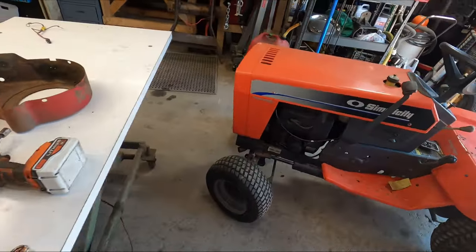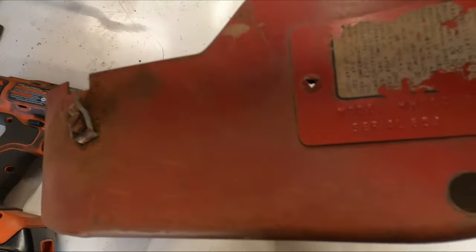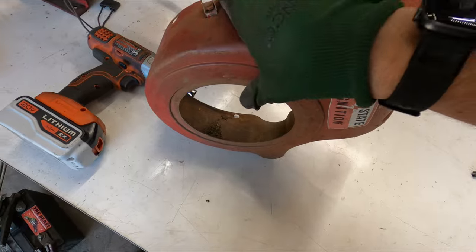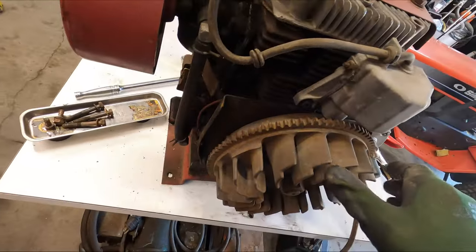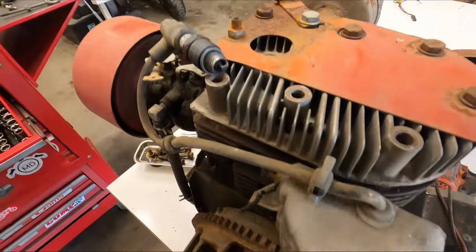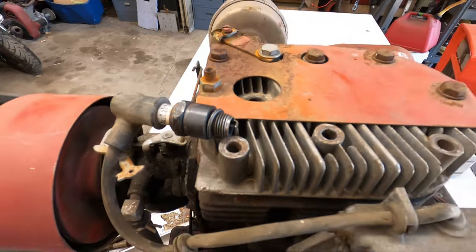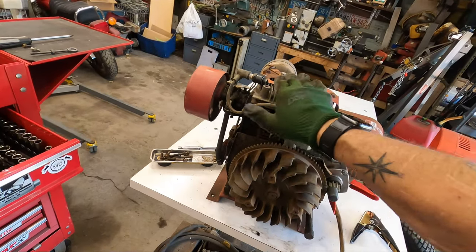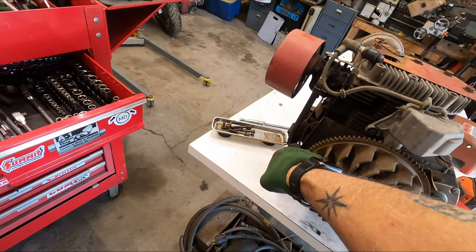Now, this is that Tecumseh HH100. I just grabbed one of the two coils that I had, tossed it on, set the gap to the tall pin over here — and let's see if we have spark. We have spark! So I'm going to bolt this down to the table, get the head bolts back in, and go ahead and put the shroud back on too since I know we've got spark. I've got the kill wire connected right here.